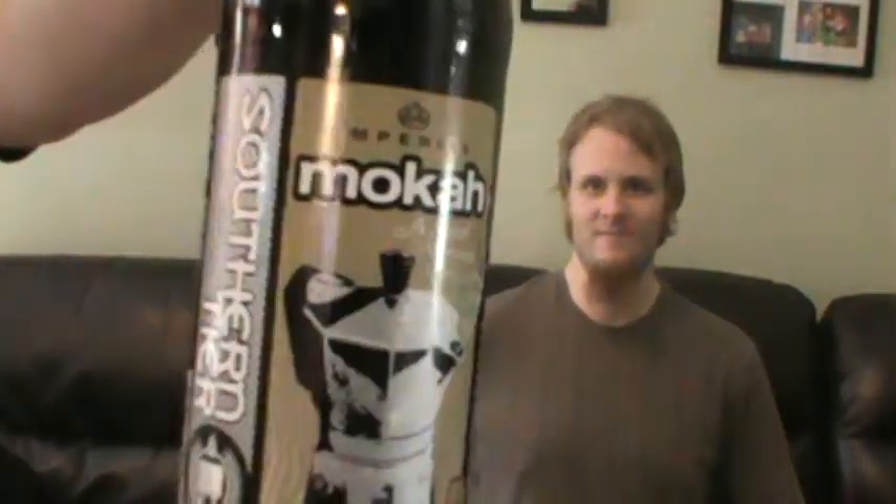Hey guys, welcome to another episode of Mediocre Reviews and Awesome Brews. I'm your host Tony. And I'm Jesse. And today we're going to be reviewing Southern Tier's Imperial Mocha Stout.